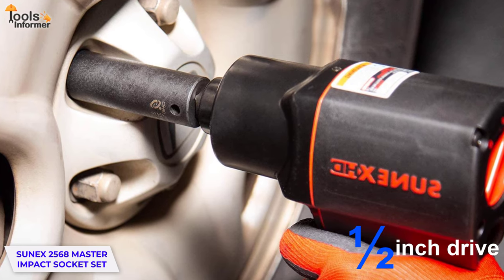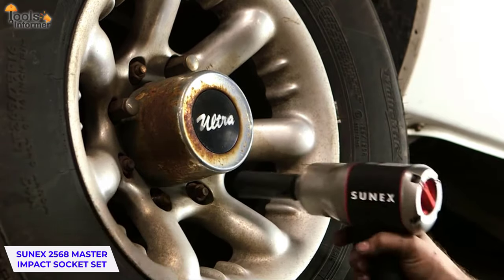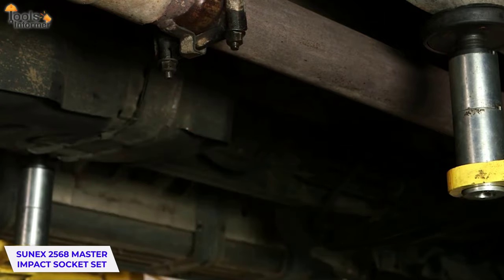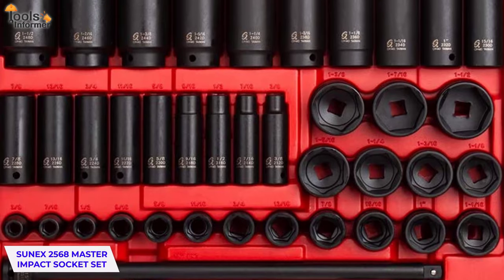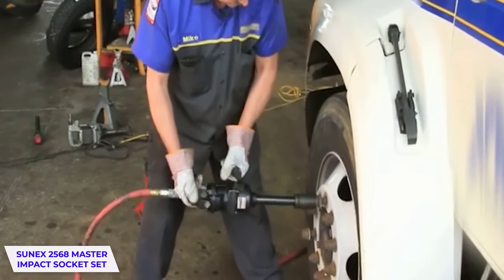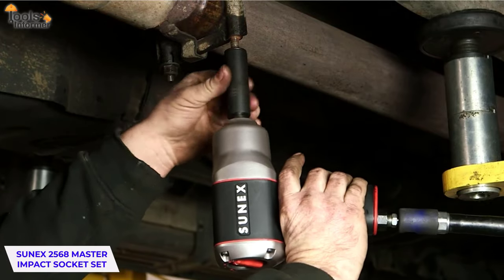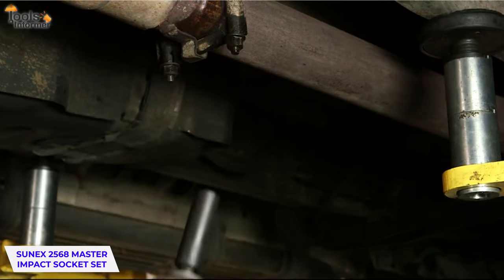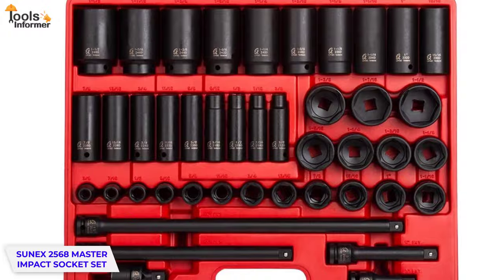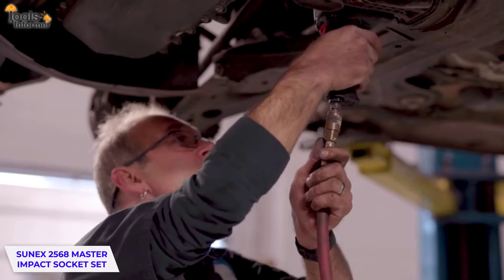Each socket is compatible with half-inch drive impact tools. One impressive thing about this set is that it has both deep and shallow sockets, ranging from three-eighths inch to one and a half inch drives, making it versatile for just about any job. These sockets from SUNEX have radius edges that reduce any contact with sharp corners of fasteners. They are also made with high-end chrome molybdenum steel that makes them super durable. This set is long-lasting and does not wear out quickly, protecting your hardware from damage, preventing injuries, and fitting the impact gun tightly. You can safely increase the power and add more torque without the risk of ruining the bolt's head.